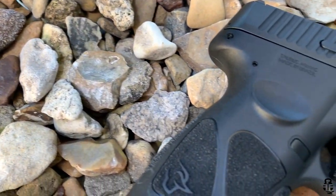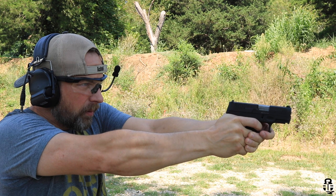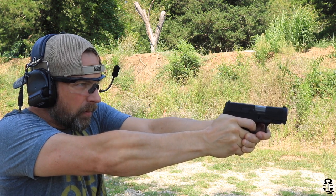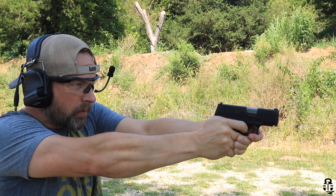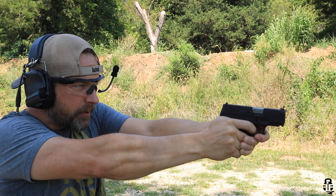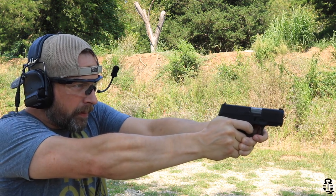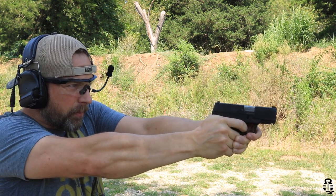Starting with category one: price. Taurus is renowned for producing decent guns at a very budget-minded price, and that's no different with the G3C. You're going to be able to find the Taurus G3C for $300 to $350. I picked this up from my local shop, American Cash Exchange, for $325. I was a little surprised it was that high, but at the time things were hard to keep on the shelves, so about $300 to $350 is what you're going to pay.